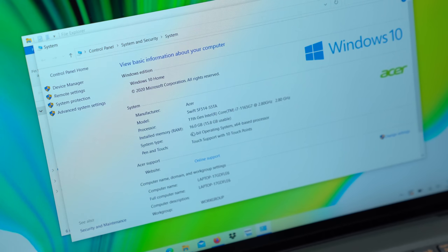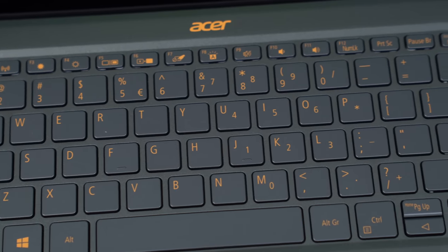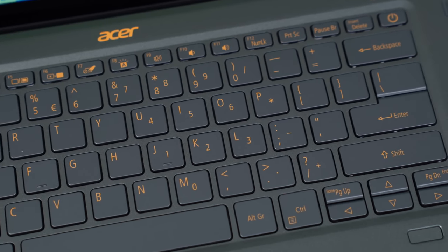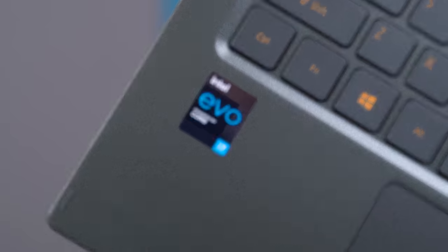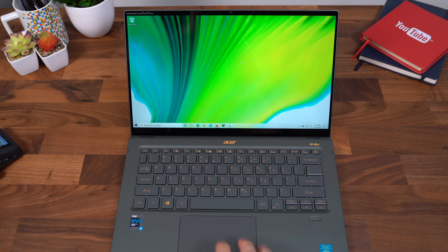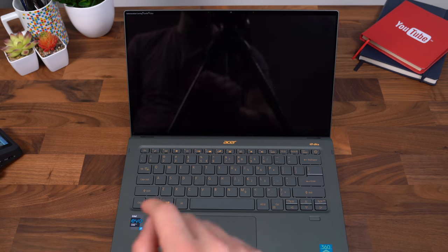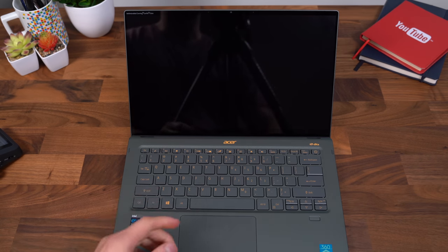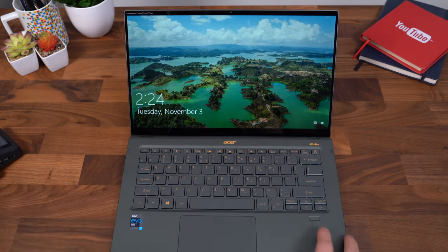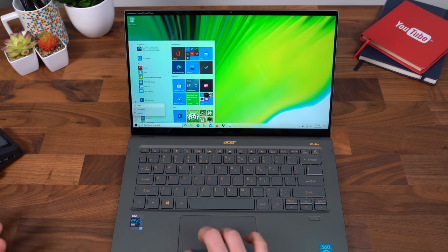In terms of some tech specs, it has 16 gigs of DDR4X RAM, a 1TB NVMe SSD, and of course the new Intel Iris Xe graphics, which I'm pretty excited to test out. Since it is Intel Evo certified, it is supposed to be able to wake from sleep in around one second. I'm going to put this laptop to sleep — it's been about 60 seconds. Let's press the power button. That was crazy fast. I did unlock it with the fingerprint scanner, which seemed to unlock it very fast.